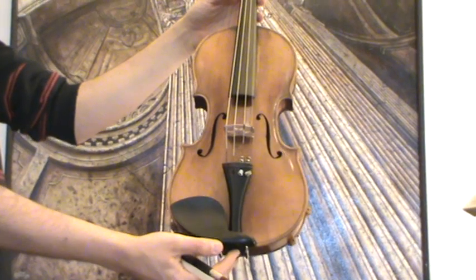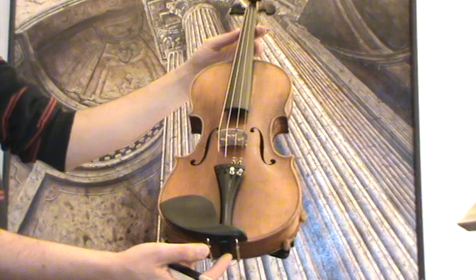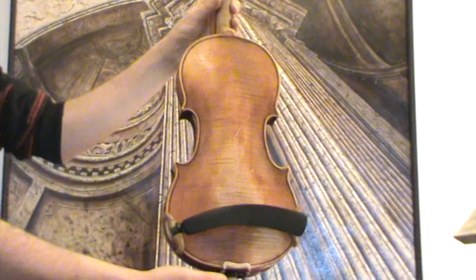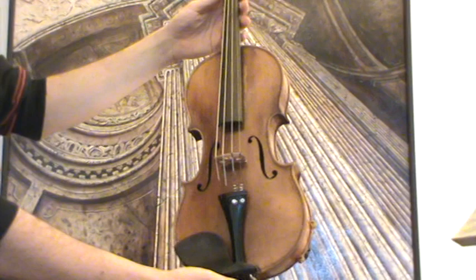A very interesting old German Stradivarius-style violin by Johann Keller in Landwüstmarkt Neukirchen. We would estimate its age around the 1920s. The violin shows a nicely flamed two-piece maple back, ribs and neck from the same wood, and a very fine-grained spruce front.